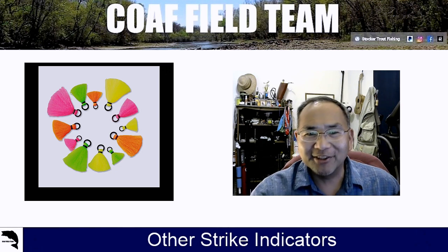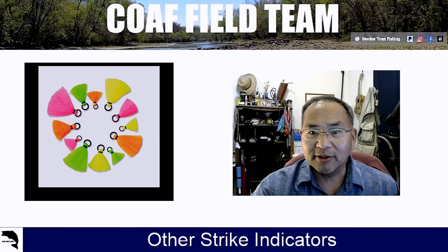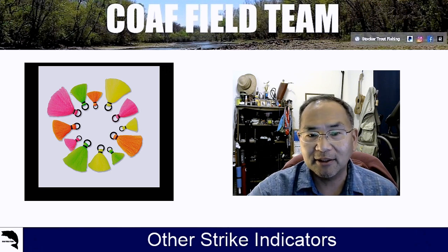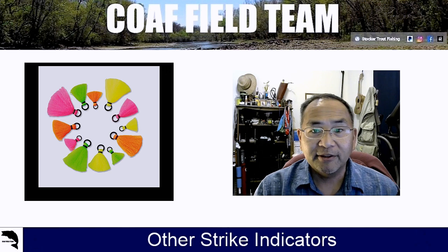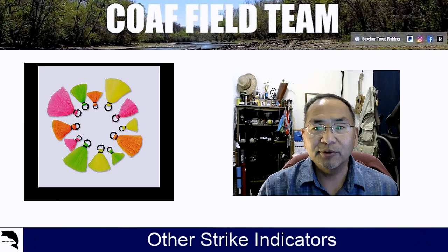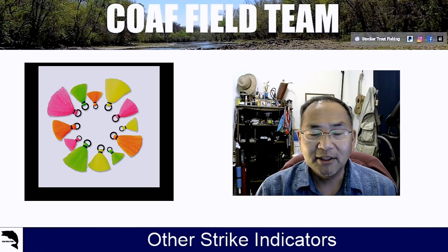Let's talk about other strike indicators. These are yarn strike indicators — they've got a rubber O-ring as well. One thing we tend not to like about these, and why we don't use them as much anymore, is they tend to sink on us. You have to put some dry fly floatant on there, and usually it'll be all right, but after a while they end up sinking anyway.